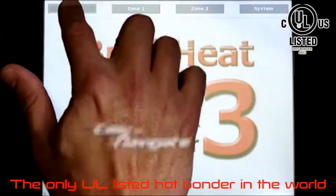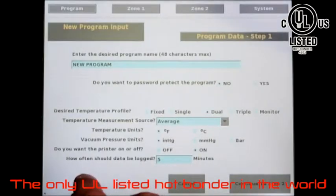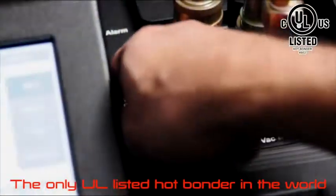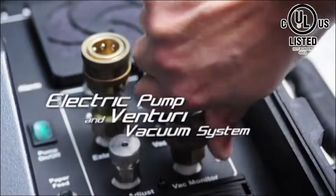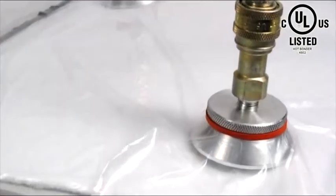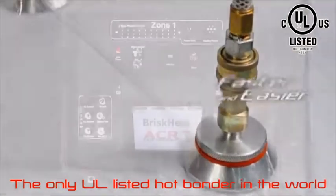The full-color touchscreen provides an interface that is easy to navigate for both the advanced and novice user. The built-in dual vacuum provides both an electric pump and Venturi vacuum system for each zone, making pulling a vacuum faster and easier than ever before.